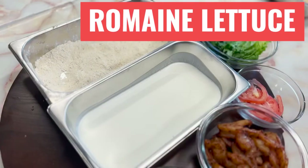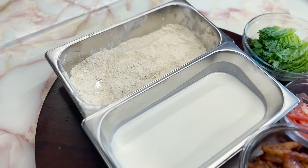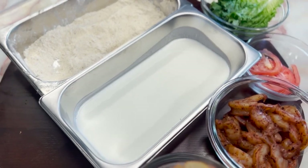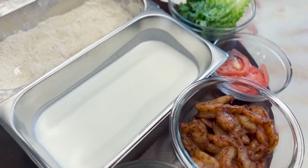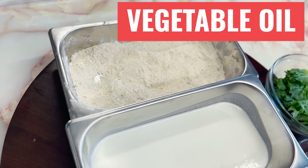Romaine lettuce: A, K, calcium, and folate. Tomatoes: C, folate, and potassium. Our French roll: B6, niacin, folic acid, thiamine, iron, riboflavin, calcium, and magnesium. Vegetable oil: A, D, E, and K.